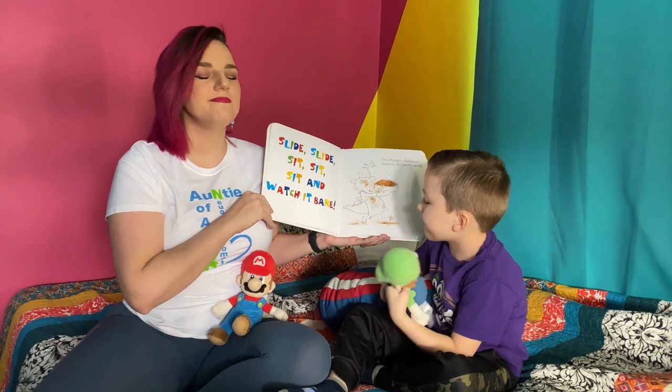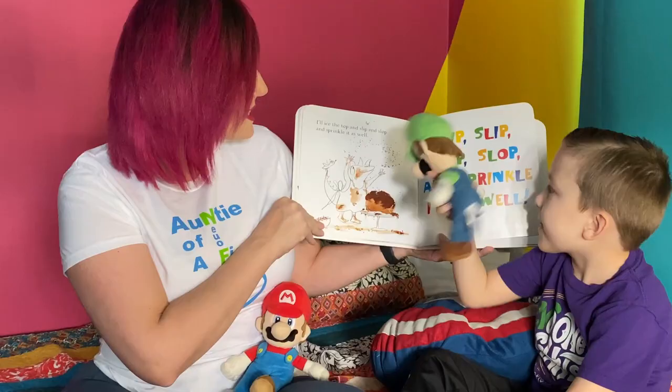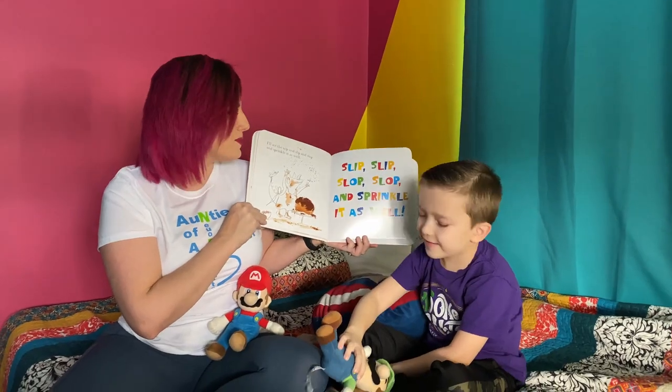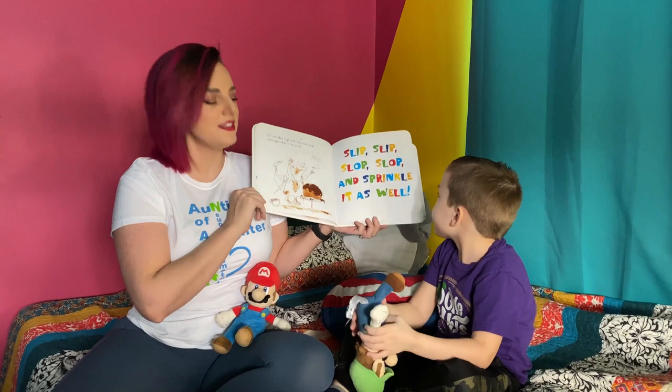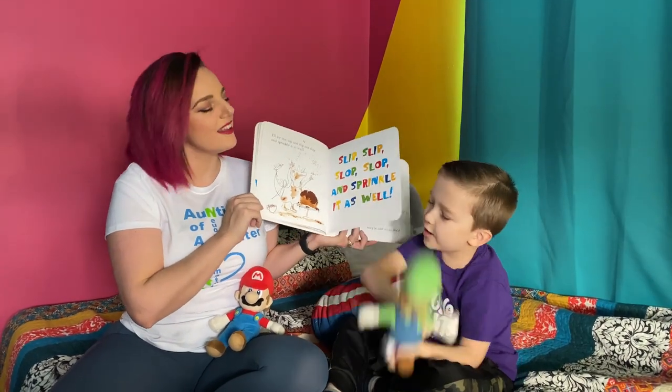I'm a hungry dinosaur, mmm I love the smell. I'll ice the top and slip and slop and sprinkle it as well. Slip slip slop slop and sprinkle it as well. Say it! Slip slip slop slop and sprinkle it as well. Thank you Luigi and Zuzu.